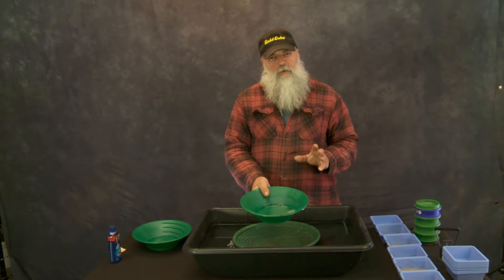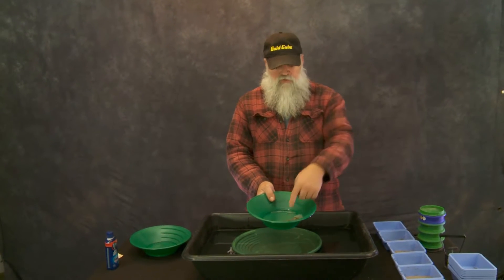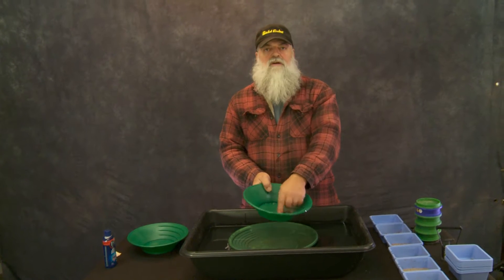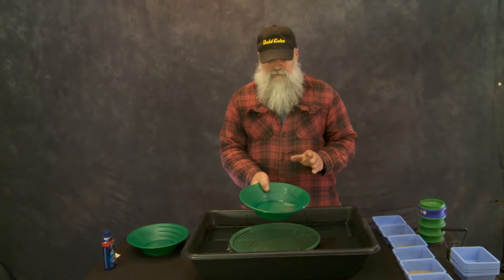When we have a little bit of material in your pan, we want to make sure that we know exactly where our gold is. We want it down in the deepest part against that middle right there. We want it all to go there, and the only way to get that gold there is to make sure your water is behaving properly.